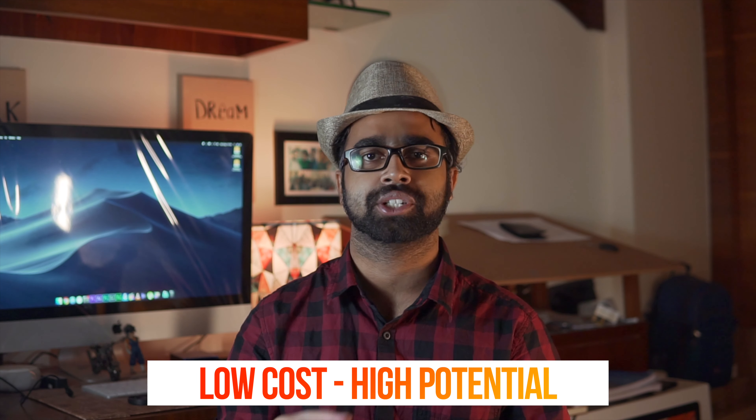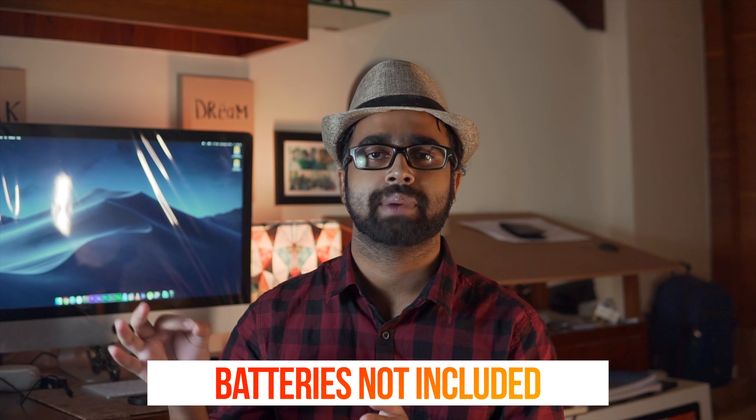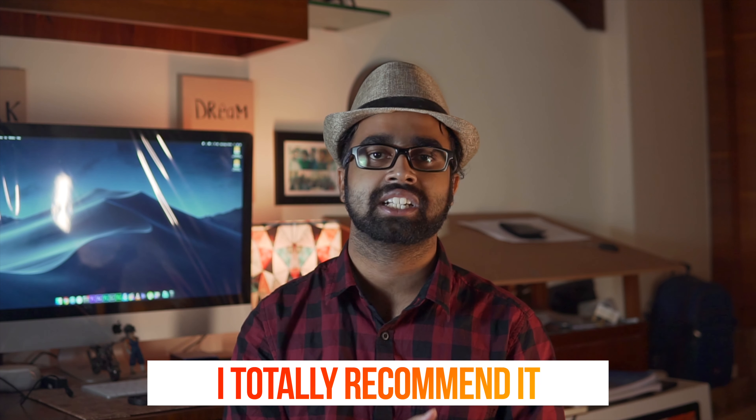I hope you guys like this camera monitor. I feel it is very underrated, but most people using it have great reviews given its low price and high potential. You get a bright screen, dual battery support, touchscreen, SDI in and out, LUTs, zebras, false colors, and more. For this price range, this is the bang-for-the-buck camera monitor you should definitely look out for. The Amazon link is in the description — I totally recommend buying it. That's pretty much it — this is Pixel Sammy, peace out.